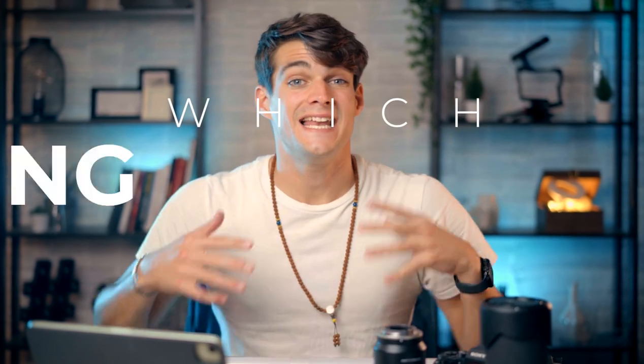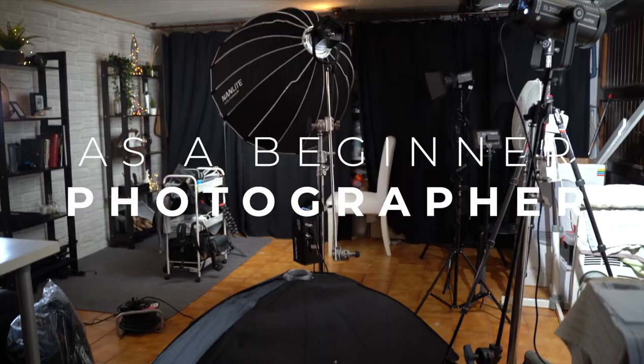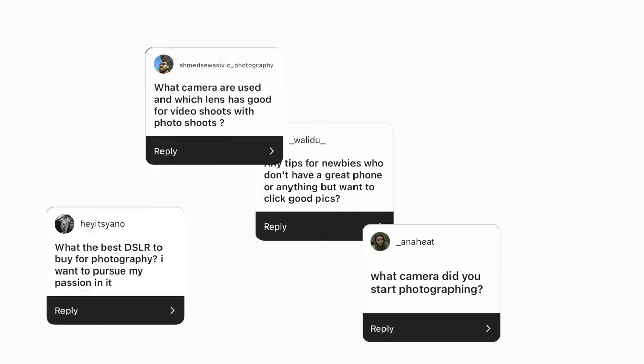What camera, lenses, and lighting you should buy as a beginner — it's probably the number one question I get every single time on Instagram. In this video I want to go through these three main elements and how you should approach your buying decisions.